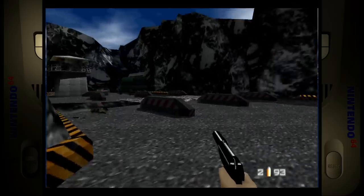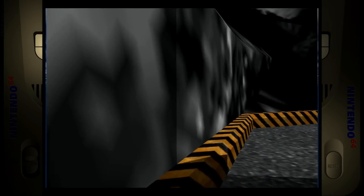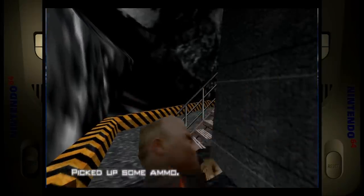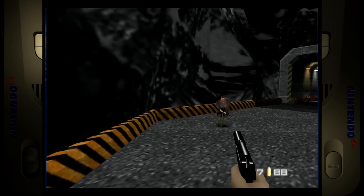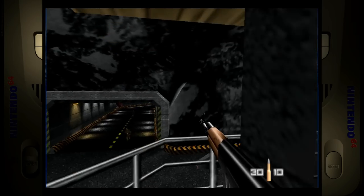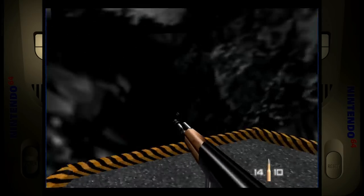Now GoldenEye on Nintendo 64 — these are all default settings — and it actually runs really great. Even the more demanding scenes, like when there's a truck with enemies in an open area populating all the graphics, are not very laggy. Great to see the N64 running well. Finally, Contra Alien Wars on the MSU Super Nintendo with the extra soundtrack — that wraps up the performance testing.